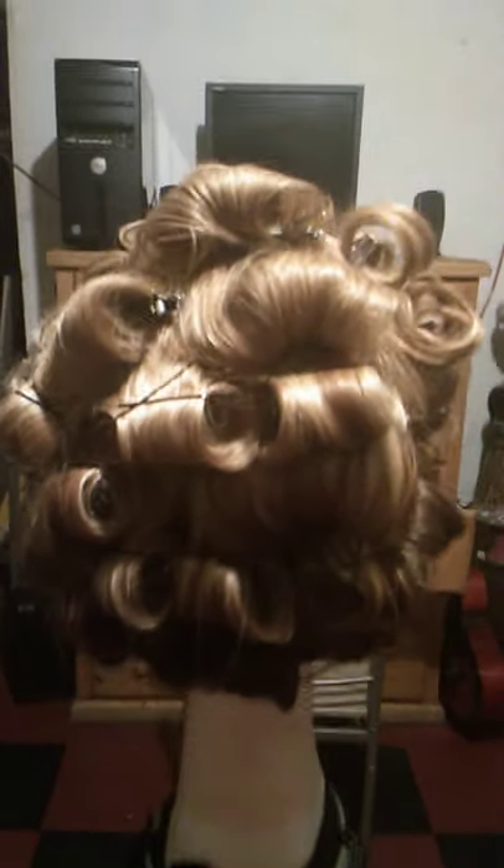Hello everyone, this is Paula Abdul and this is Nicole. This is what she looks like after I rolled her up with the steam rollers.